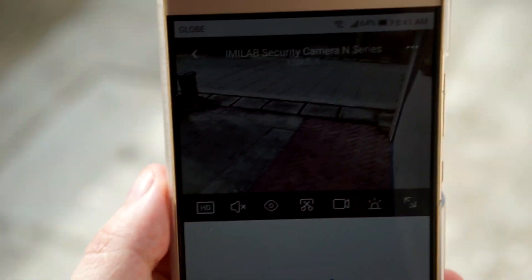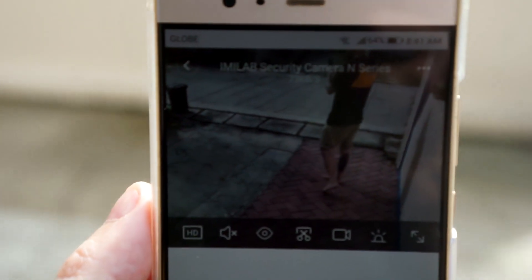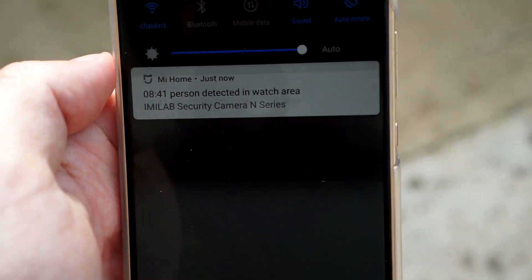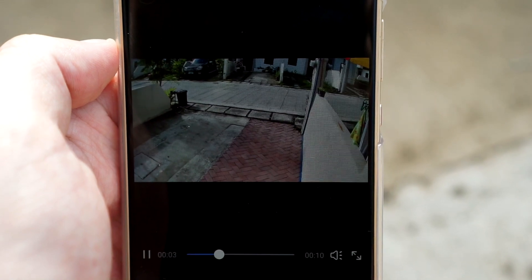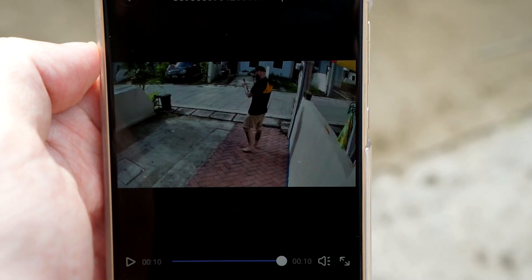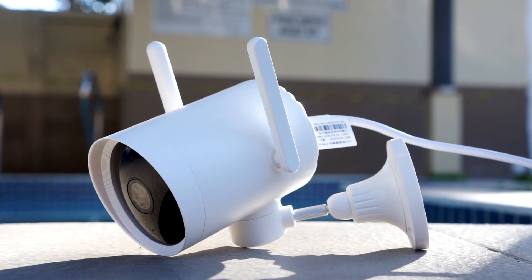And here is a clip where I test the motion detection when it worked as it's supposed to. Alright guys, I think that's all I had for today's video. Thanks for watching and hopefully I'll see you in my next video. See you!